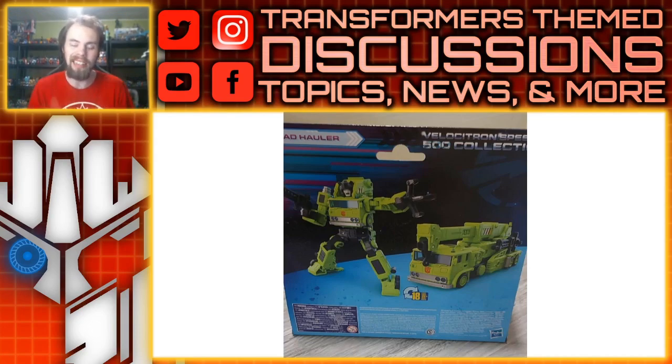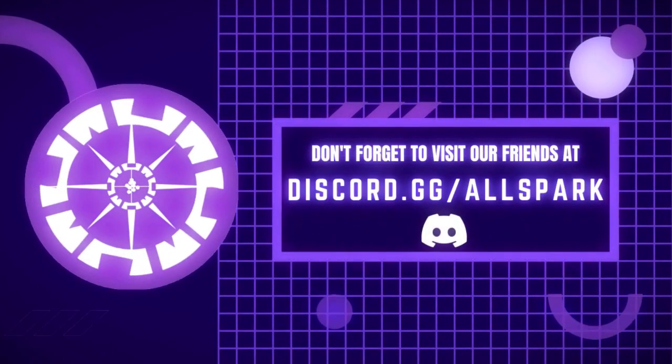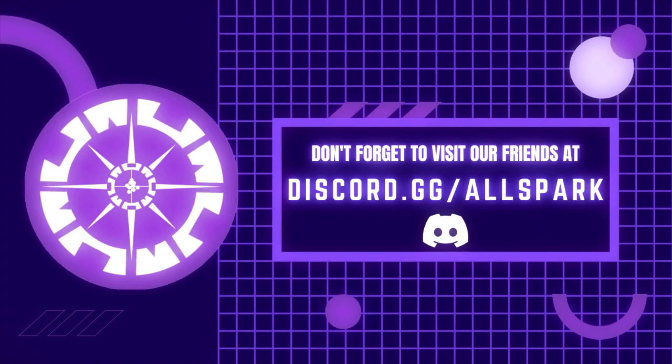So what do you guys think? Please comment below, let me know. Please like, comment, share, subscribe — and I'll see you guys next time. All Spark TV — now that's just prime.